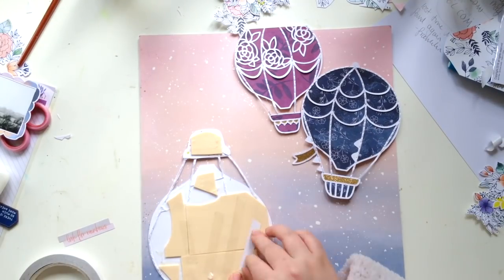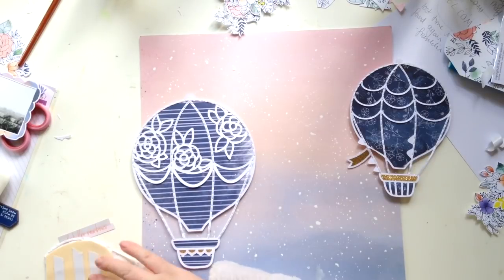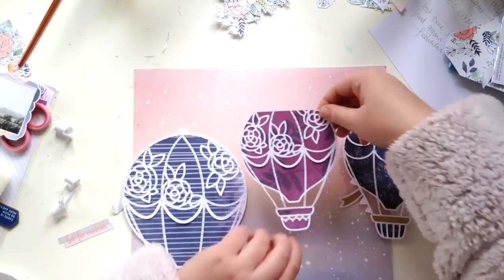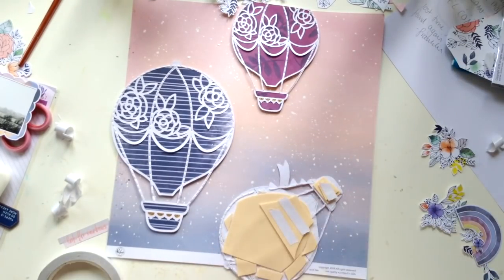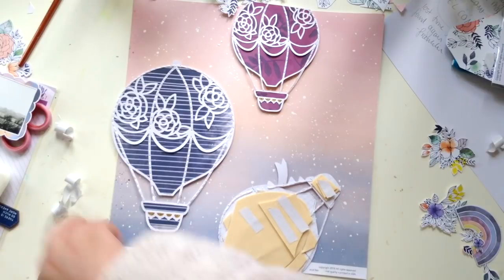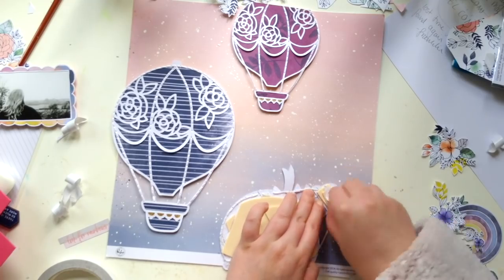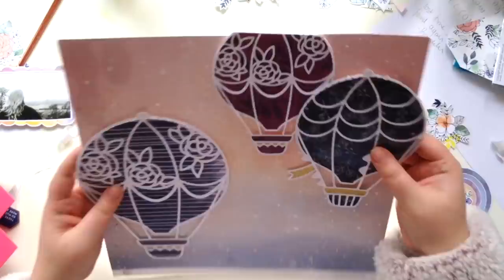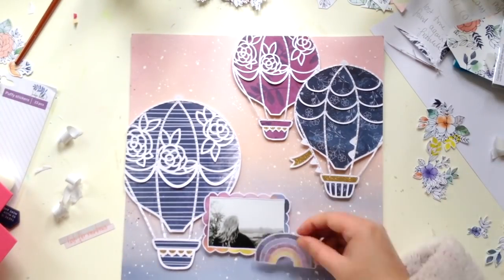Once all the white splatters were dry, I'm now sticking the hot air balloons in place. I did do two layers of foam on the one I'm sticking down now because they're kind of overlapping, and it just helped everything stay level. With hot air balloons, you've got to make them look like they're flying, so it's good to have a bit of foam and dimension on your page.